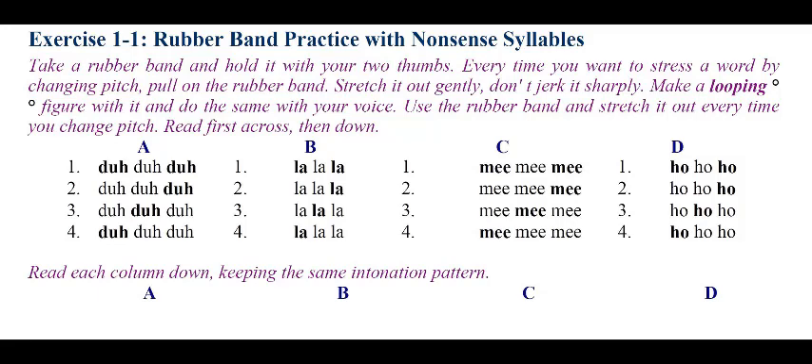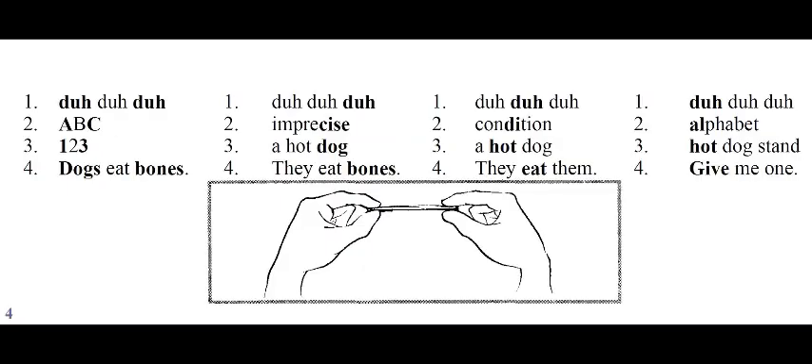Read each column down, keeping the same intonation pattern. Column A: Da-da-da. A-B-C. 1-2-3. Dogs eat bones. Column B: Da-da-da. Imprecise. A hot dog. They eat bones. Column C: Da-da-da. Condition. A hot dog. They eat them.